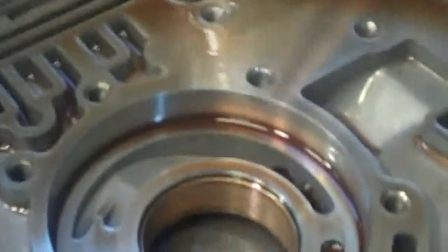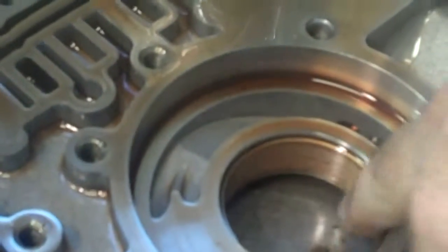We've gone through this thing and looked around here — right where the pump is, there's a bushing that rides around the torque converter. This bushing has failed and has wiped out the hub on this converter. It's all grooved and everything right here.